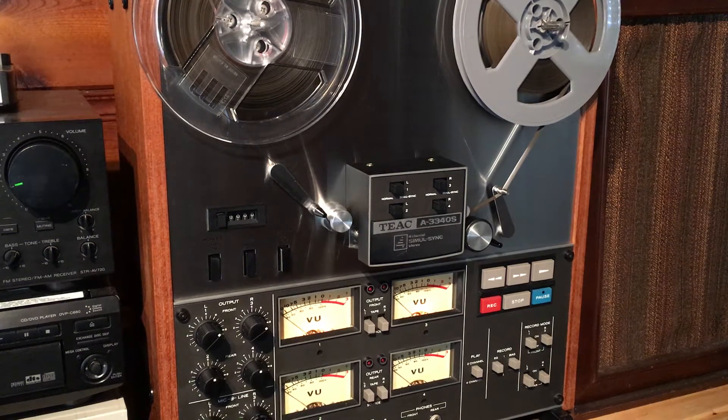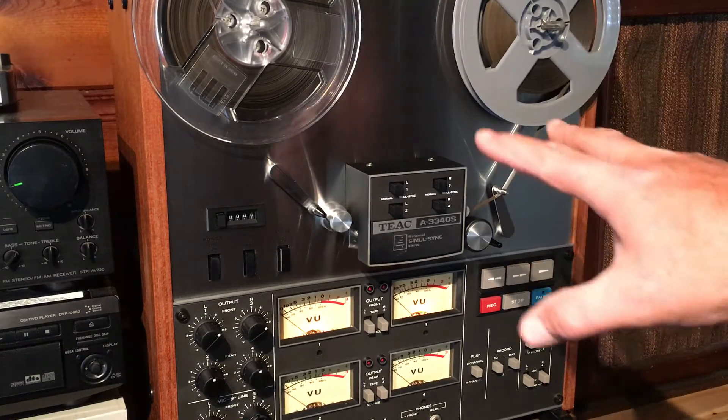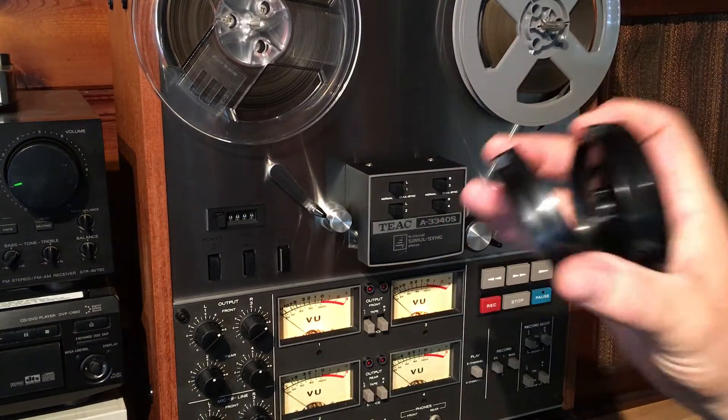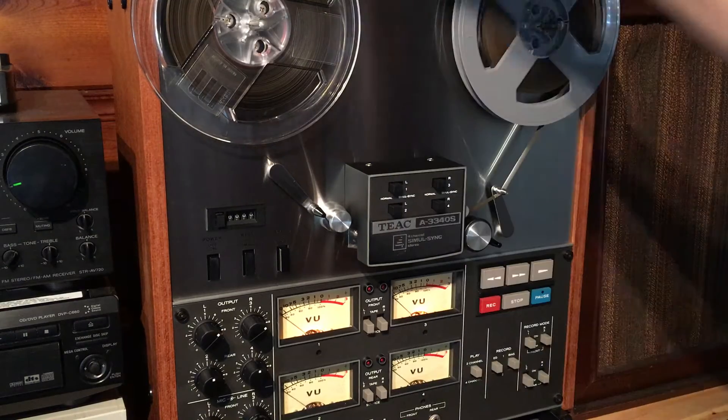Hey everybody, this is a demonstration video for a TEAC A-3340S 4-Track reel-to-reel tape machine. This tape machine takes 7-inch reels, which I have on there right now. You can also use 10-inch reels on this deck — it comes with the hub adapters in case you want to use 10-inch reels.